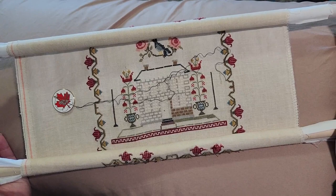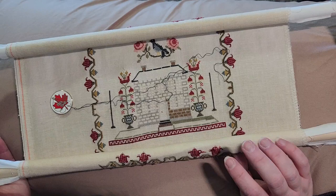Hi Flosstube! So I talked about on my last video that I wanted to do a tutorial about how I stitch in hand while using a skull frame.